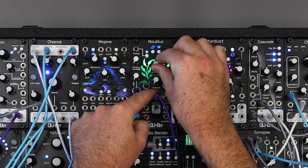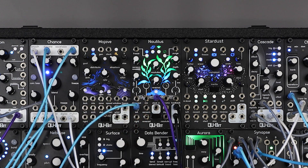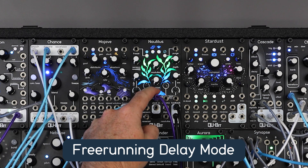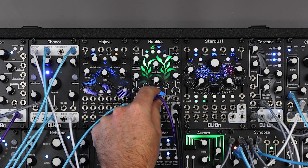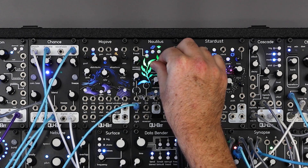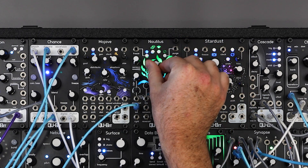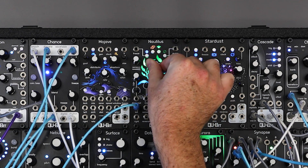We also have two new behaviors available while holding the tap button. The first is the new free running delay mode. Hold tap and press the delay mode button to set Nautilus to free running delay mode. You will know you've activated the mode if the delay mode LED is green. In this mode, Nautilus acts as an unblocked delay for all delay modes, and the resolution knob smoothly transitions the delay time as opposed to clock syncing the delay.